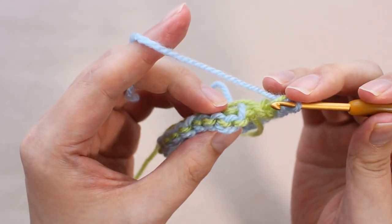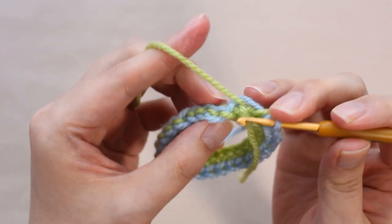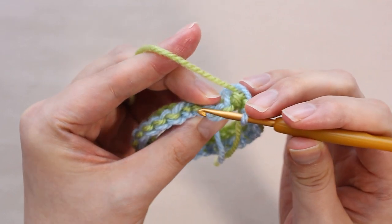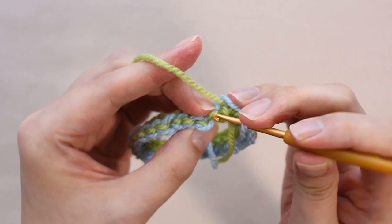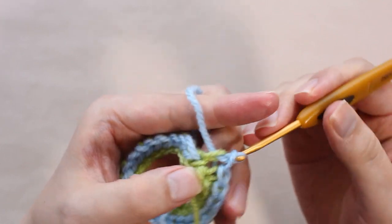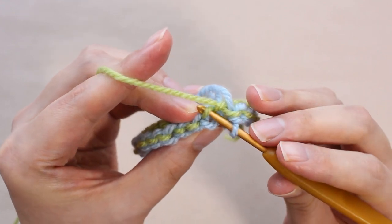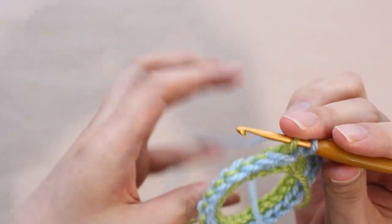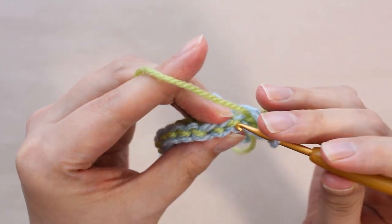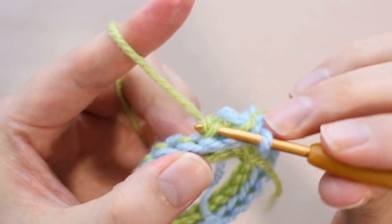Crochet a loop around. Do not crochet the slip stitch here — continue to crochet it round and round. Also, from here, instead of putting the hook in the head of the single crochet, put the hook in the loop of the leg on the backside. Repeat this process. If you pull the thread too strongly, it will be difficult to insert the needle into the loop of the leg, so please be careful.